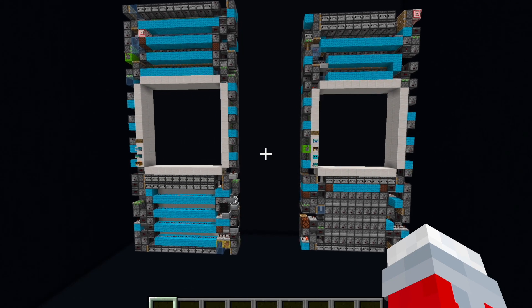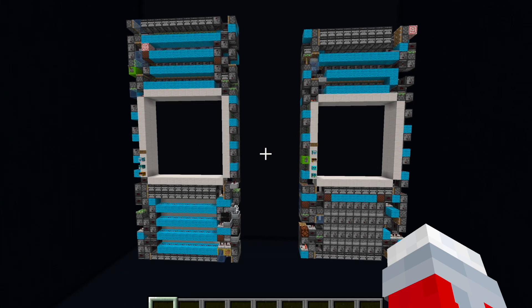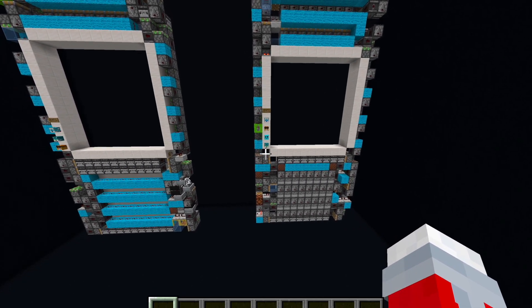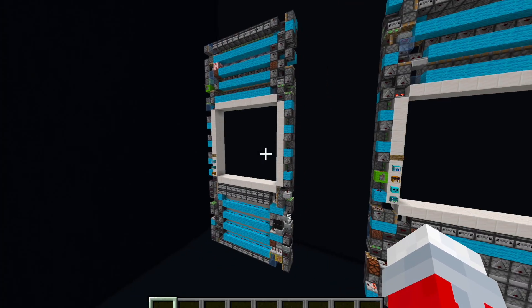Hey guys, today I'm back and I have two epic world records for you that have been taken from David John, with some help from some other people, and also credit to David John on the 10x10. So these are the smallest 10x10 and 11x11 doors.